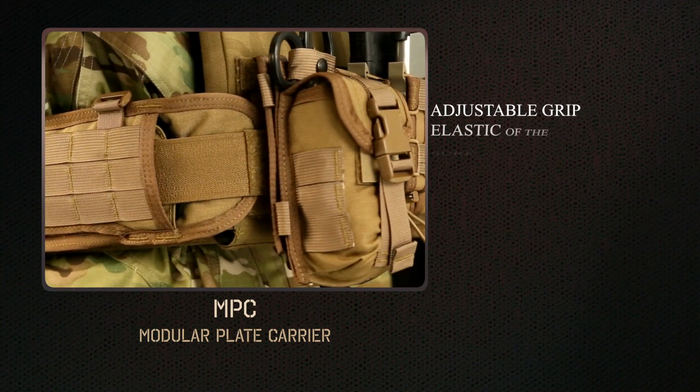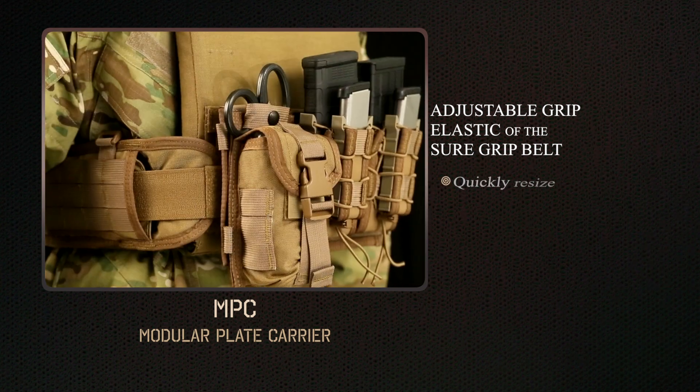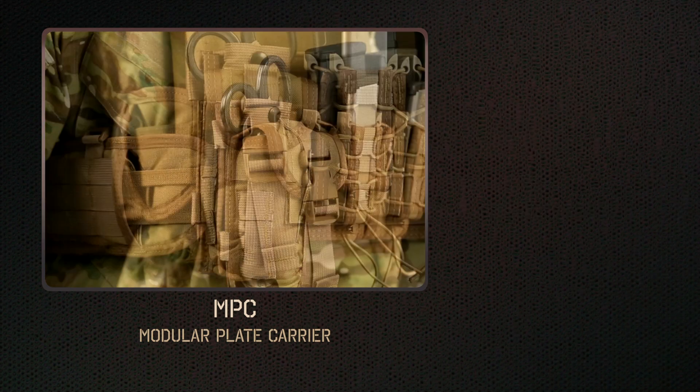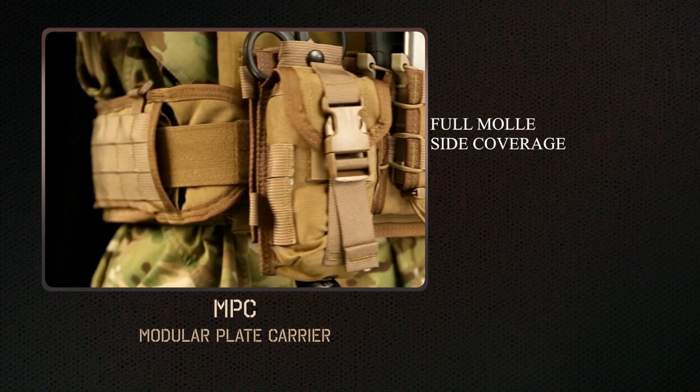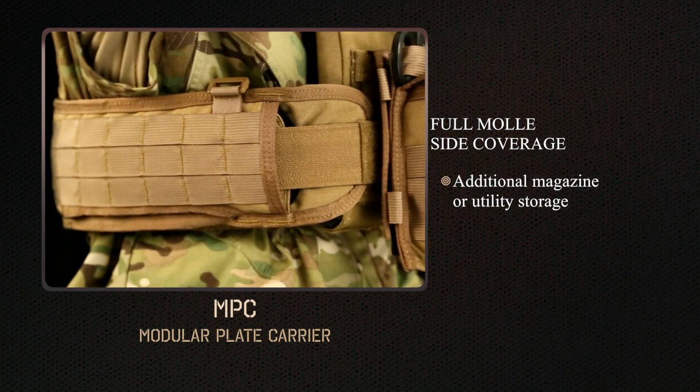The adjustable grip elastic of the SureGrip belt plate adapter allows you to easily and quickly resize the torso to fit over varying layers. Full MOLLE side coverage provided by the SureGrip belt allows for additional magazine or utility storage.